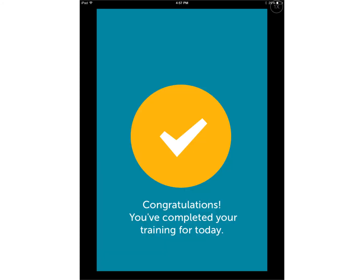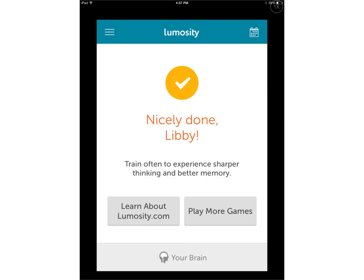The daily training usually consists of three games. Once you've finished, it will tell you that you've completed your training for the day. This main screen also gives you the option to play more games if you want.